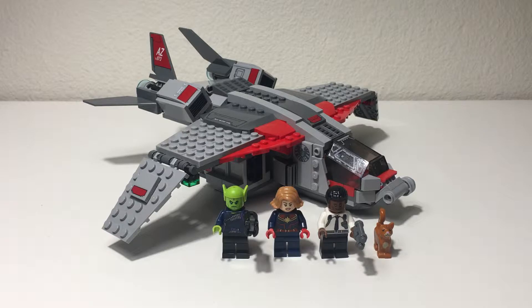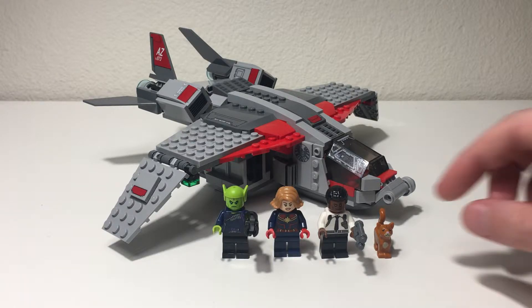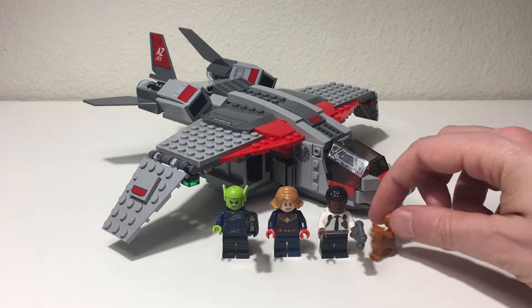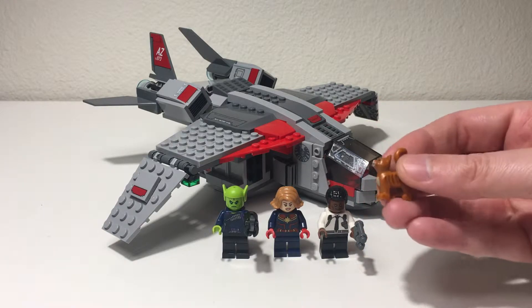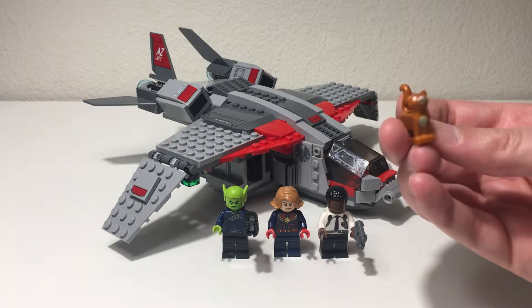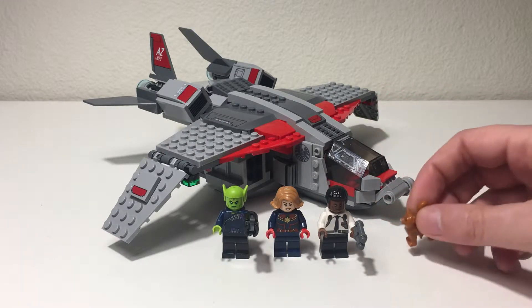I think all the figures are cool and nice to have in our collection. I think Goose is a cute one to have. It's always nice to have little animal figures, and as a cat figure this one is pretty nice.